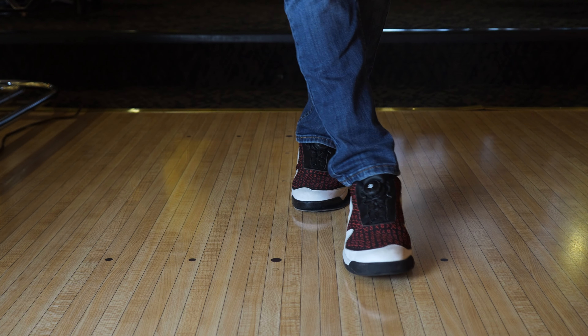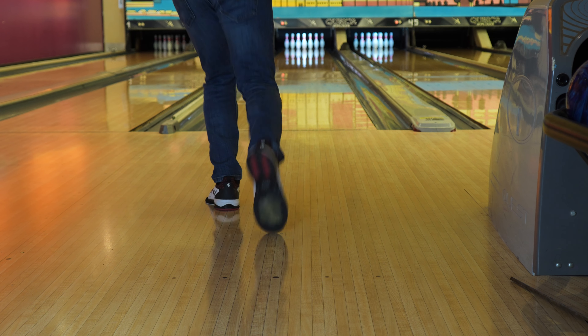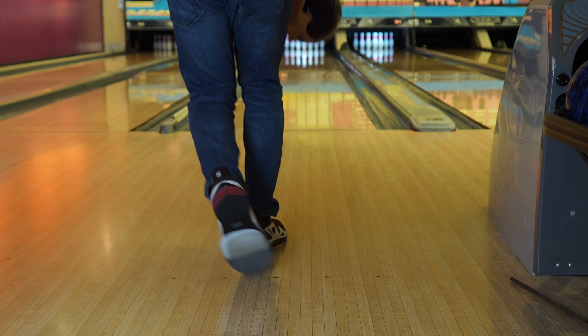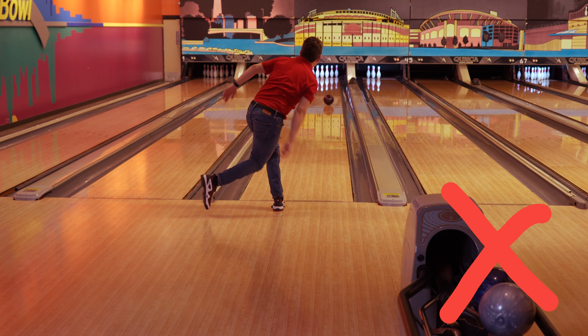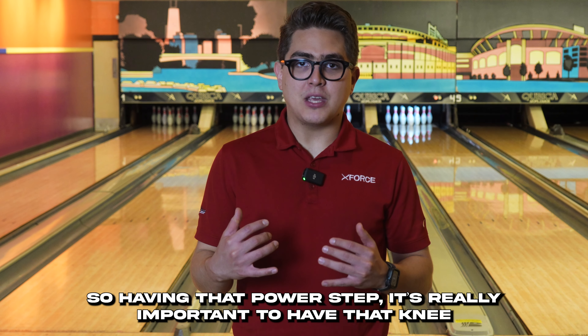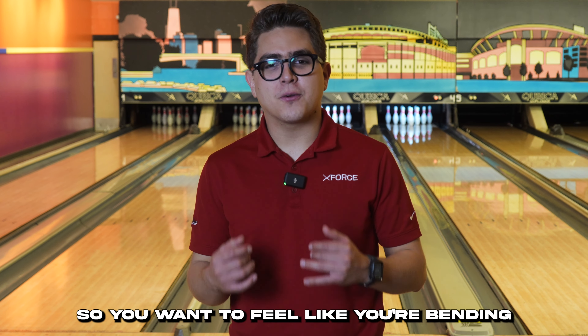The second step is a straightforward, normal step — just straight — and it leads up to the most important one, which is the power step. A lot of people think that the power comes from the arm, but in reality all the power comes from your footwork. Having that power step with the right knee bend is really important because it's going to help you generate all that power. You want to feel like you're bending enough, because that bending is going to lead into the slide, giving you enough pressure to get all that power through your slide.